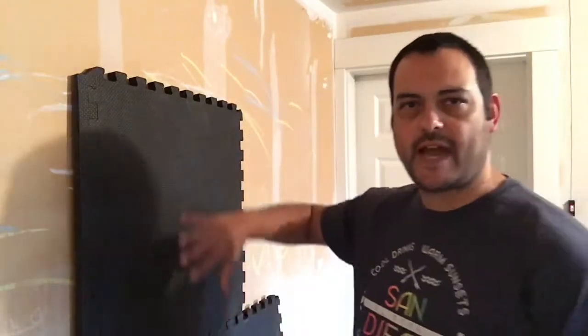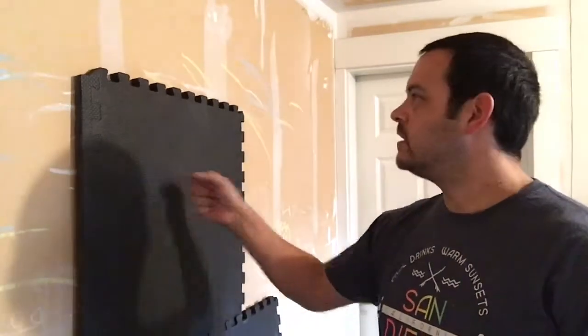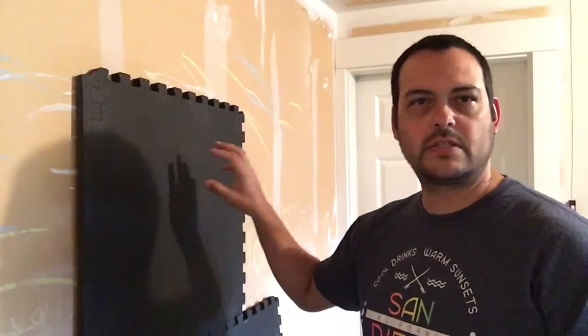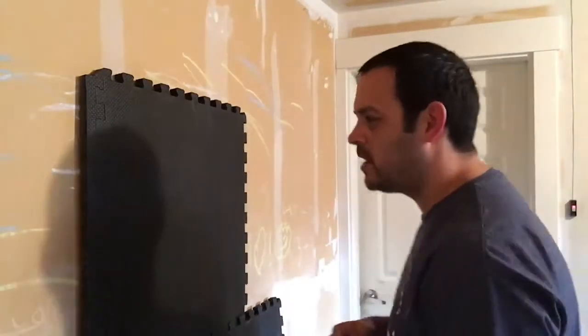In this video I'm just going to be giving you a few more pointers on the chain punch. As you can see I've got my gym mat mounted up against the wall here — I've actually just stacked them up against the wall so I have a surface to punch. If you want to grab some of these, I'll leave a link in the description below.